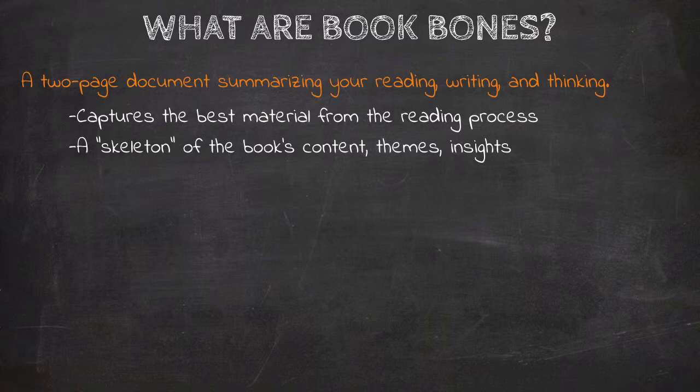Skeletons are grotesque without flesh, and in the same way, a Book Bones isn't all that attractive apart from the book itself. Book Bones are never a substitute for a book. They aren't the end goal of reading — a Book Bones is a summary of the most important material from your reading process. So it's important to keep that in mind.